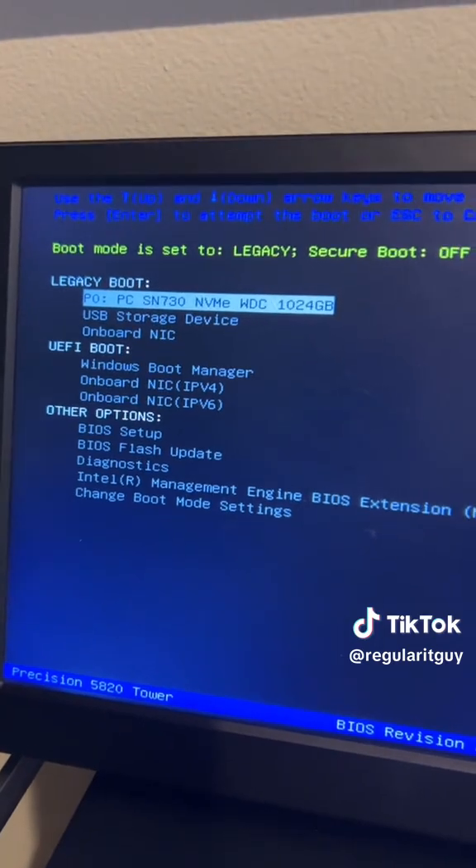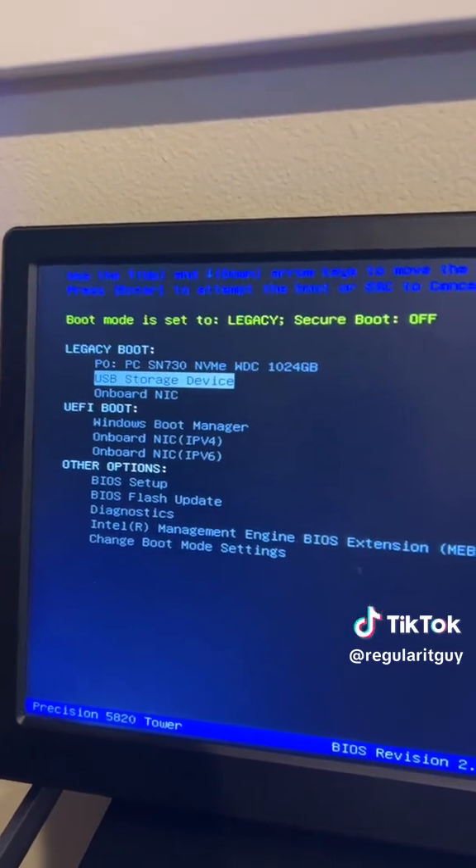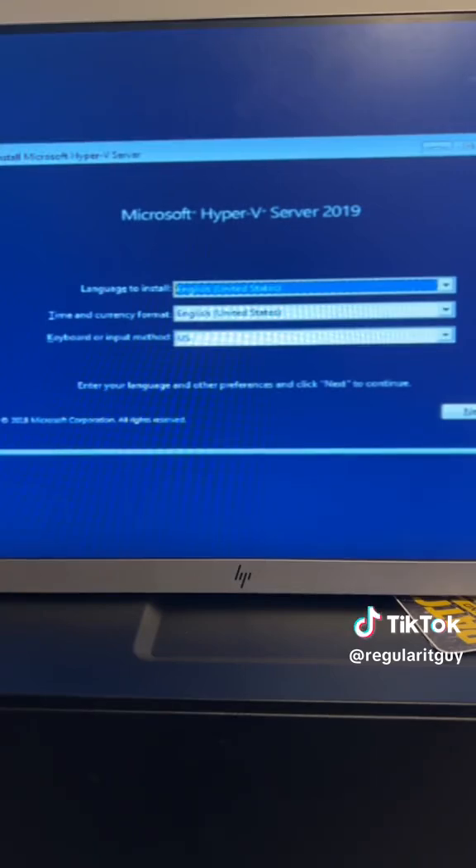So you can see my NVMe drive listed there as well as the USB storage device. Okay, let's try this out with the keyboard only.